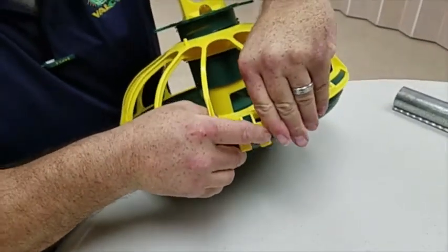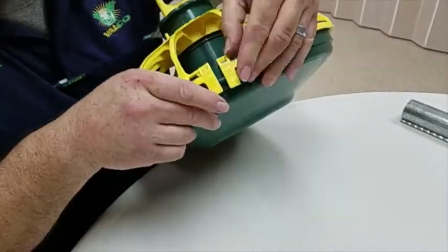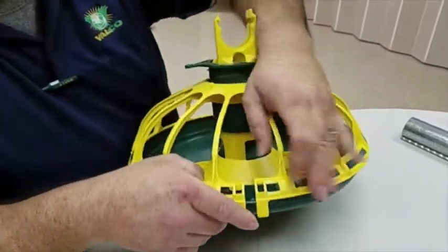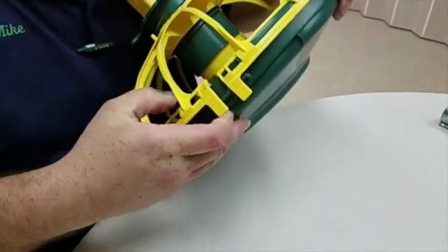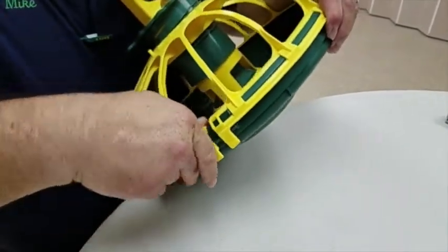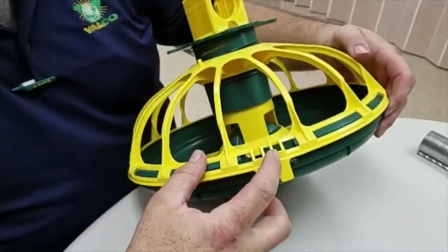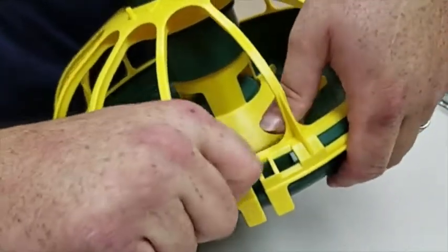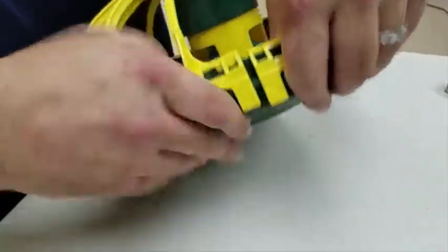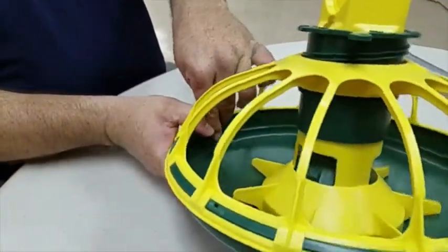We have our catch on the front — snap that — and then we need to snap the back side of the ring in there. Catch the other side. Here's a proper assembly, and this is improper — that still needs to snap behind the lip of the feeder.